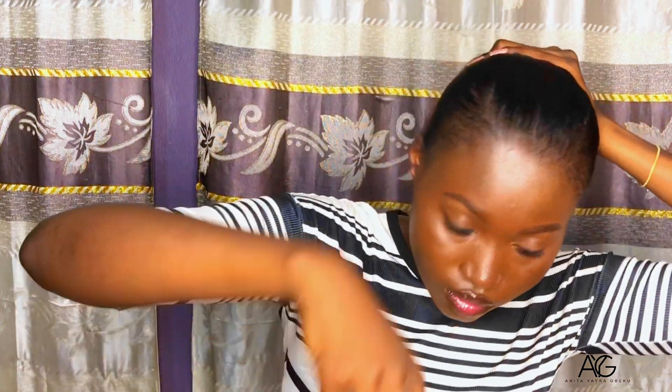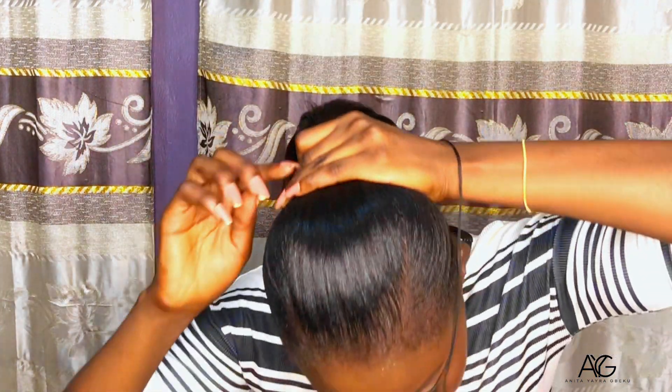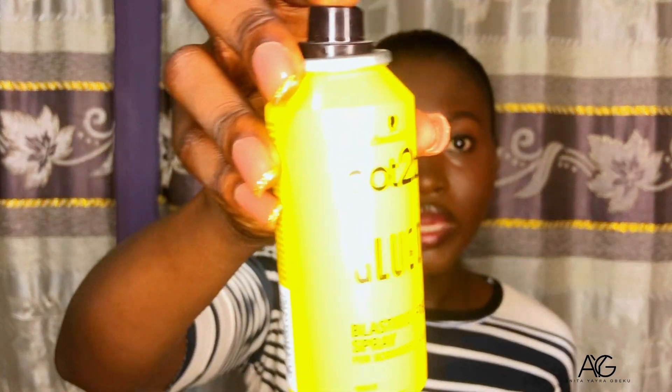I'm going to be using this thread to tie the ponytail. I want to avoid my hair from breaking and tearing, that's why I'm using the thread. Now that I am done tying the ponytail, I'm going to use my Gots Be spray.